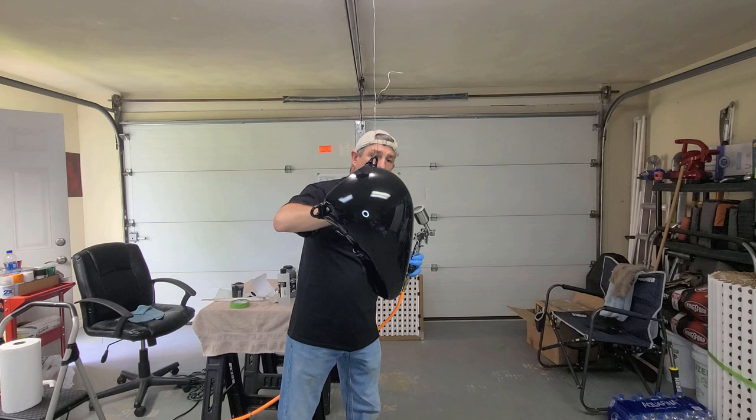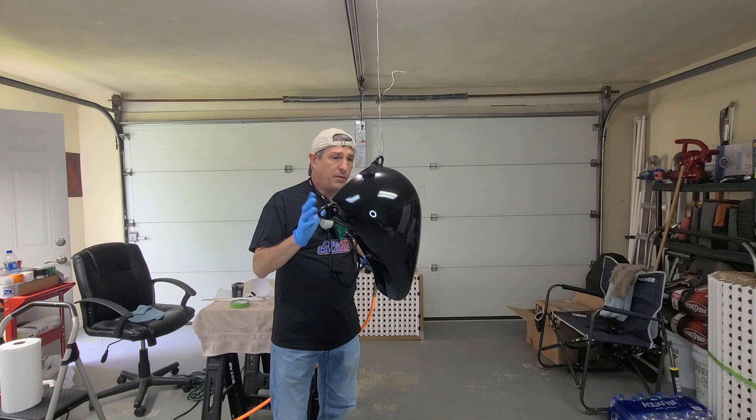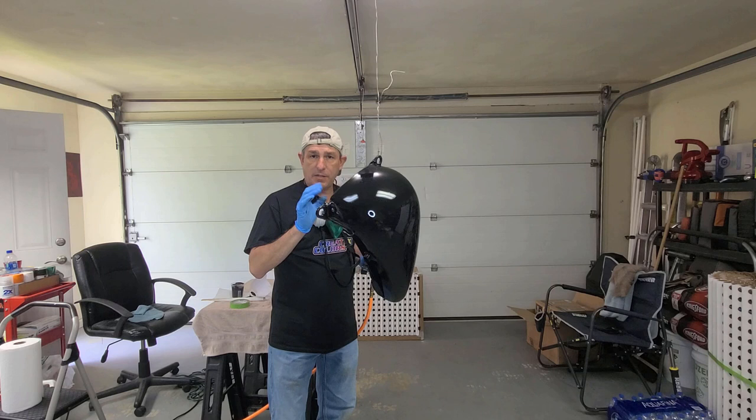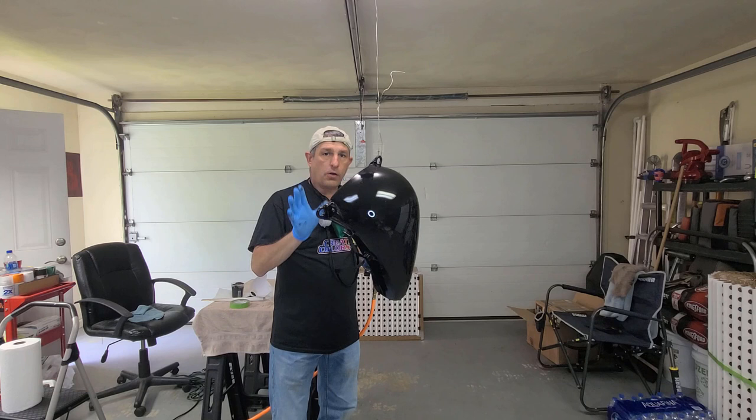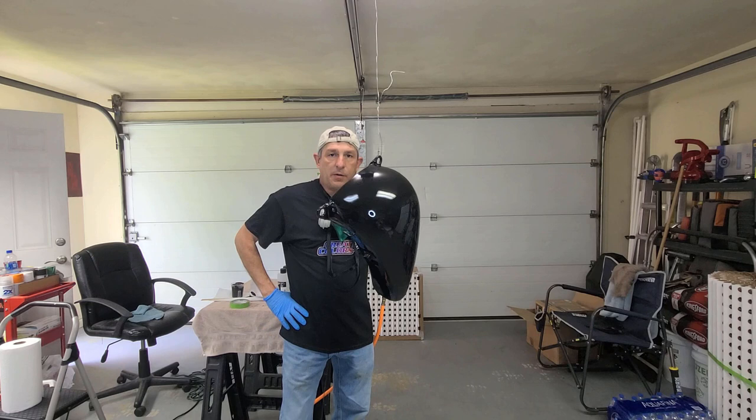Look at that — that's one coat, one light coat, and all of that graphic is gone. Got a nice wet finish. Looks beautiful. For one coat, it's just fantastic. I've used other products and I didn't get one coat coverage like that. This stuff does what it says it's supposed to do — superior coverage over any color, could be a variety of colors. I am going to give it one more coat just because it's what I like to do, but honestly that one coat coverage is unlike any other product I've used.